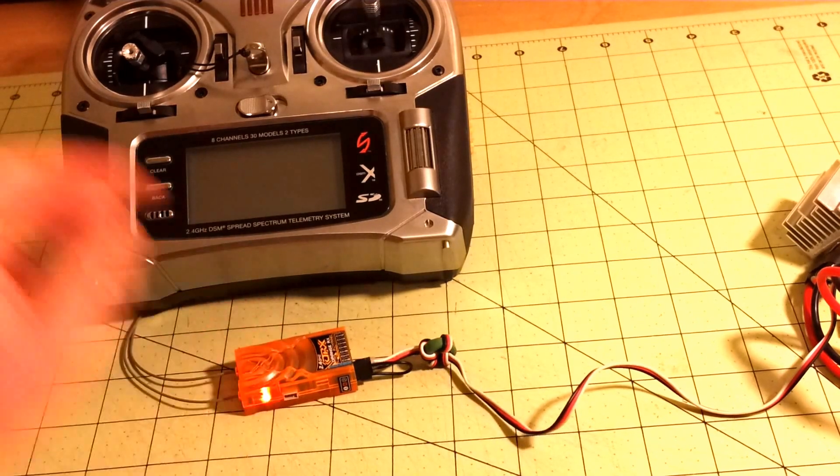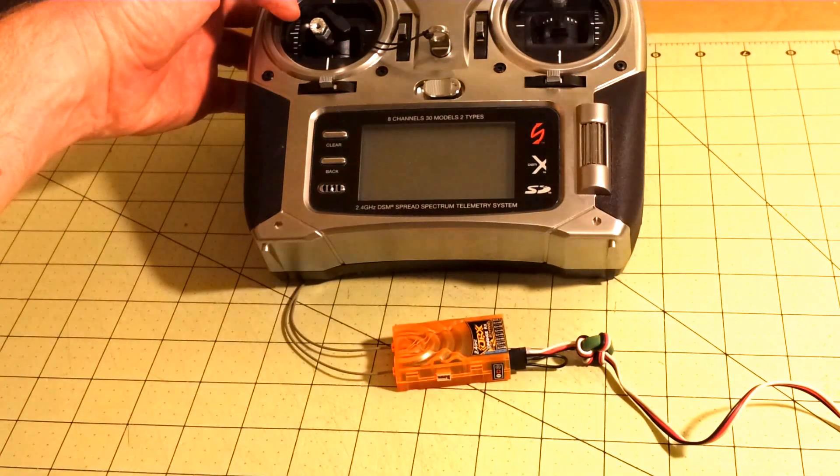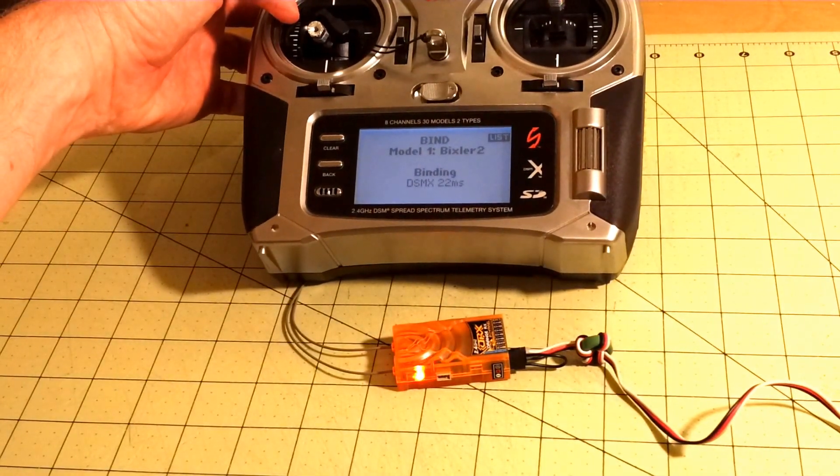You'll notice the light is flashing fast. Turn on your radio, press the button, and the light will flash slower.